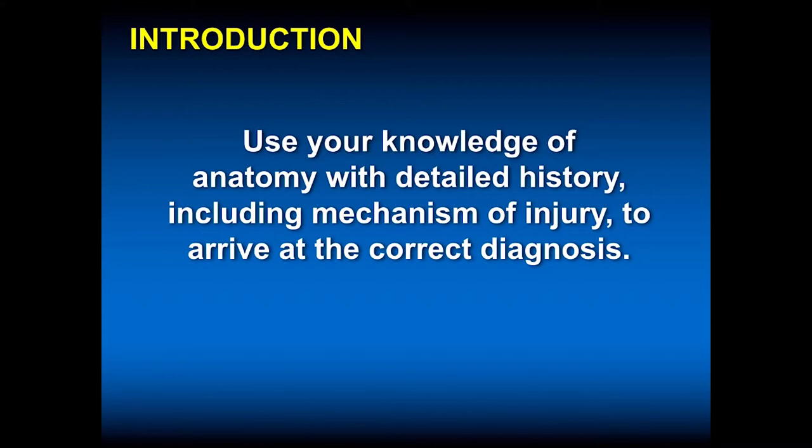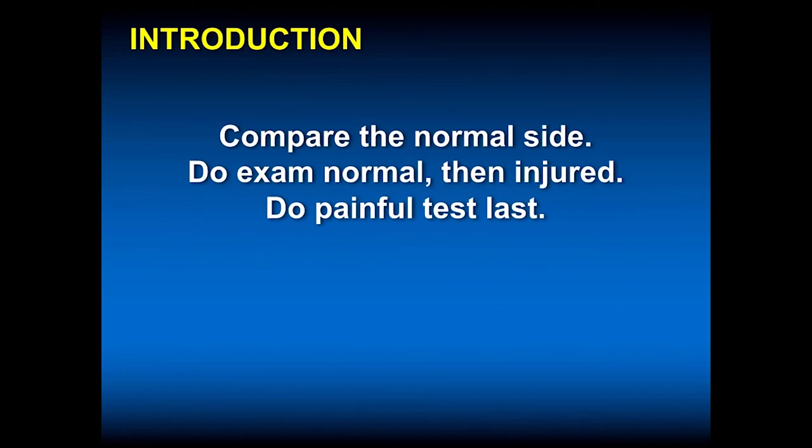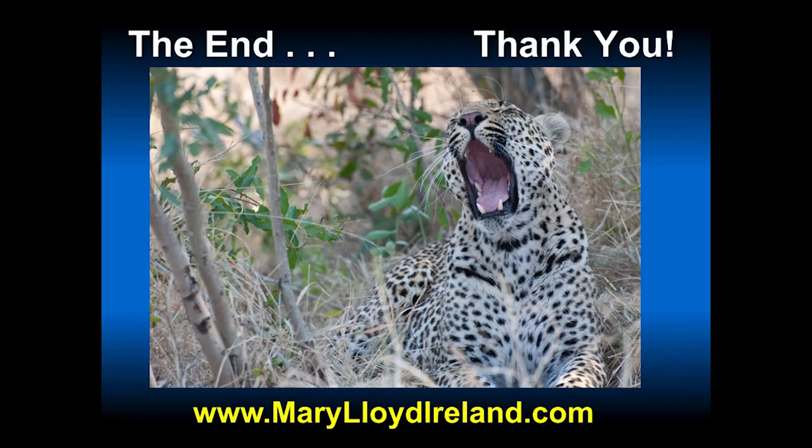With this introduction about anatomy — bones, muscles, nerves, and exam — you can understand how using your knowledge of anatomy with a detailed history, including mechanism of injury, you can arrive at the correct diagnosis. We haven't even done any imaging yet. You can get a good sense of the diagnosis even before x-rays, for example in baseball. Obviously with a fall you need to make sure there's no fracture, and MRIs have given us a much better appreciation of soft tissues. Compare the normal to the injured side, do the normal exam first, then the injured side, and if you think something is going to create pain, try to do that as a last test. Thank you very much for your attention.